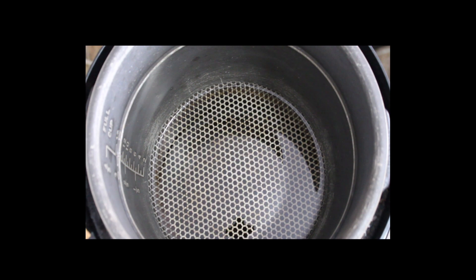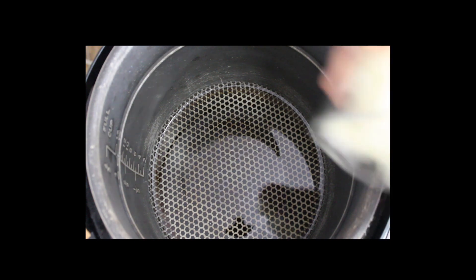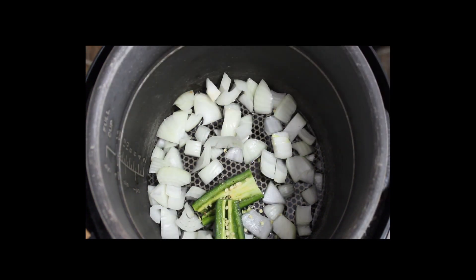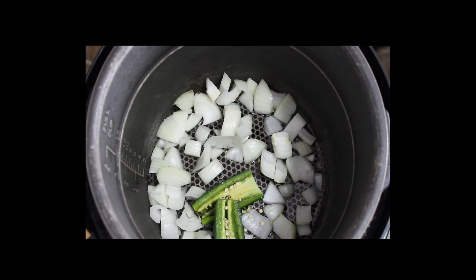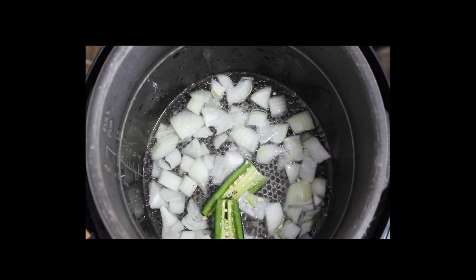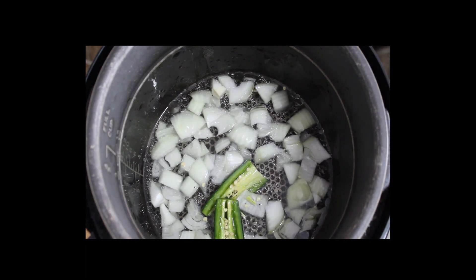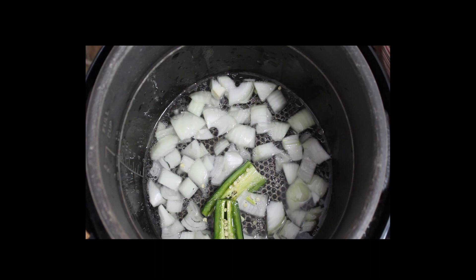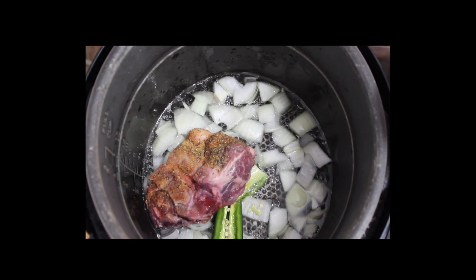We're over here at the power pressure cooker. I've got about two or three tablespoons of oil in there just to get this started. We're going to go ahead and add our onion to the bottom of the pressure cooker, add our jalapeño pepper and season all. I'm going to go ahead and add two cups of water right now, and I might add a little bit more once I see what it looks like with the neck bones in there. Next thing we're going to do — add the neck bones. Real simple, just go ahead and place these in.